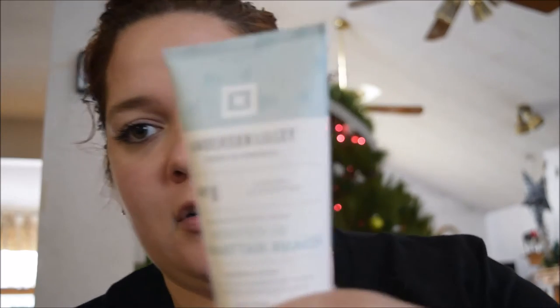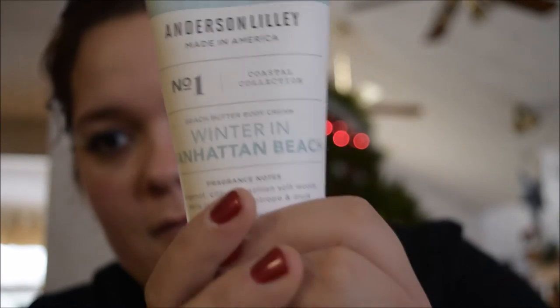The next thing I got is Anderson Lily Made in America Beach Butter Body Cream, Winter in Manhattan Beach. This is a good-sized lotion — five ounces. It smells really good. I can smell it even with the thing still closed. It's still light — it smells really fresh. The fragrance notes are bergamot, citrus, Brazilian softwoods, white jasmine, heliotrope, and musk. That's nice. I really like lotions.